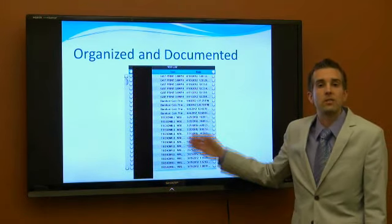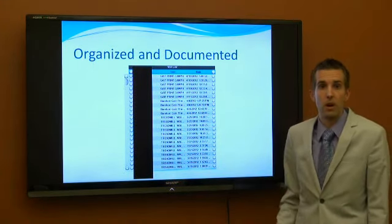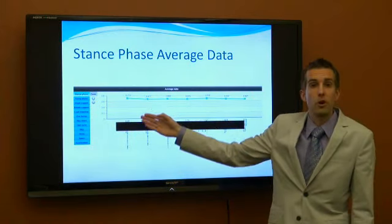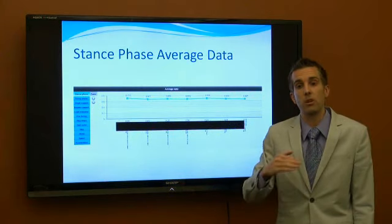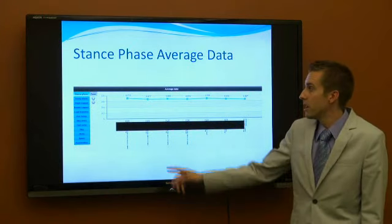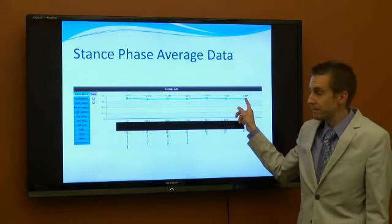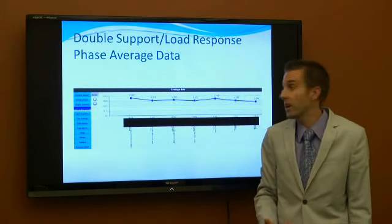OptoGait allows us to neatly and efficiently organize and track results — every time you get tested we save those results for later use. Through her program we collected average data, allowing us to see if there were changes or if she was walking steadily. In her stance phase, it stayed about the same midway through and then started to taper down at the end. By that final appointment she was actually pain-free and getting ready to start running again.